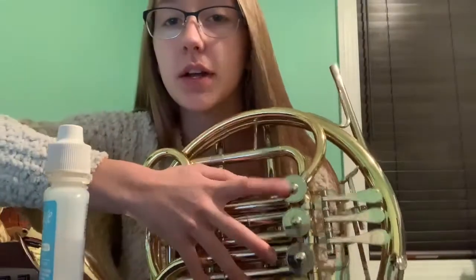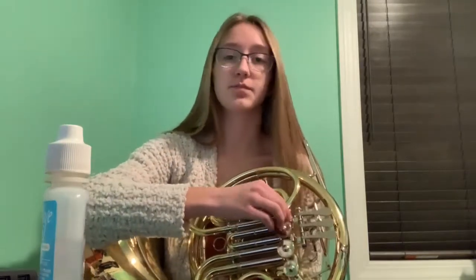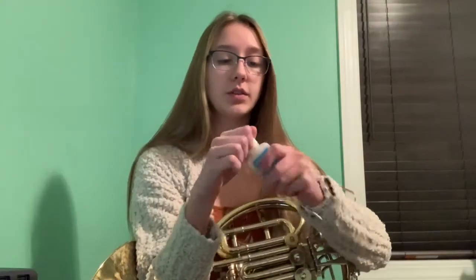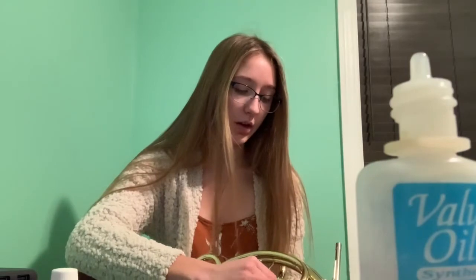The first thing we're going to do is — we have these little caps right here. We're going to unscrew them. Usually you should do these one at a time so you don't get the caps mixed up, because not all of them are labeled. You're going to unscrew the cap of the bottle and just very gently, right here — there's a little peg and you're just going to put one drop. You only need one. You do not need a lot at all.